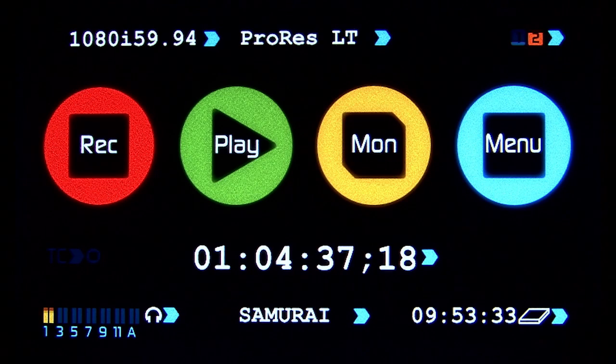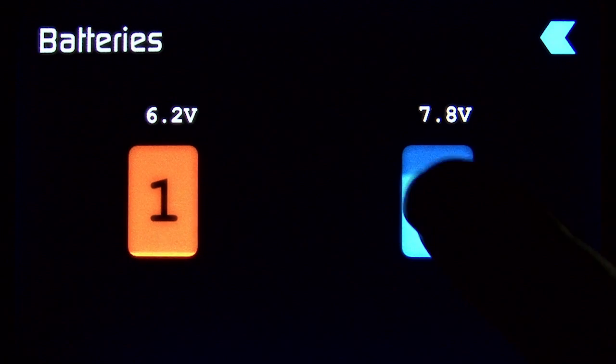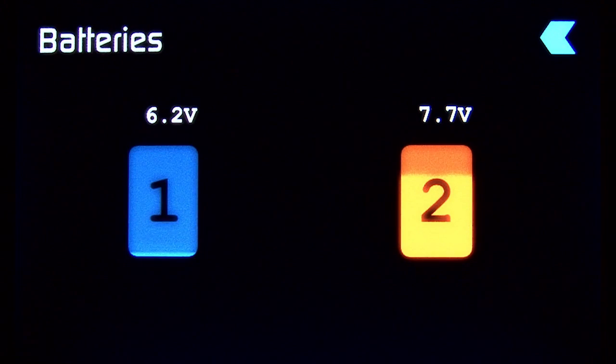At the top right, we have the battery status for batteries 1 and 2. The battery in orange is the one currently being used. It shows the current status and voltage of each, and I can simply switch batteries by clicking on it. Atomos uses a power looping technology that automatically switches seamlessly from one battery to another — when one gets run down, it switches to the fresh battery for uninterrupted recording. The included batteries will provide over 4 hours of record time.